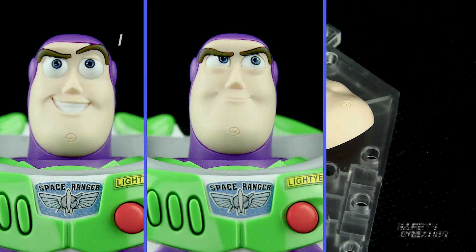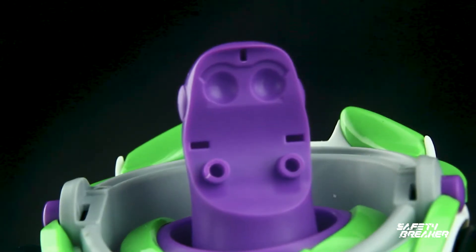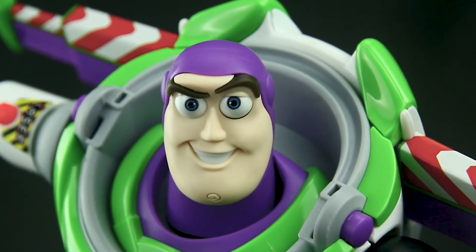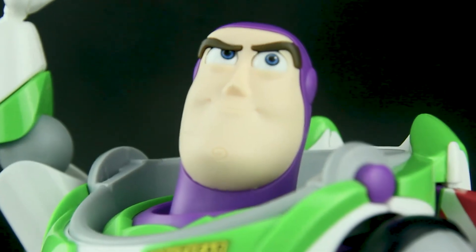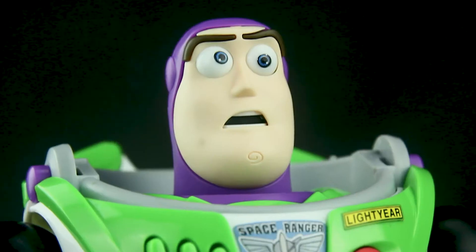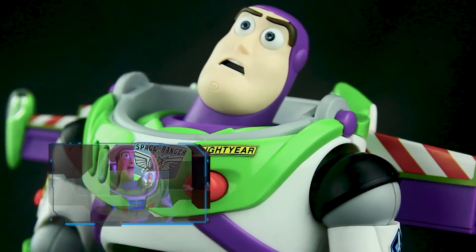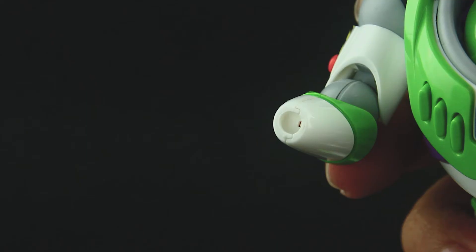For the changeable faces, you get three total expressions: smile, side look, and surprise. The smile, which is the basic face, comes with one movable eyeball and represents the iconic expression seen across all the toys. The side look does not have a movable eyeball and represents a Toy Story 4 promotional expression. The surprise face comes with two movable eyeballs — I believe this expression represents his face from Toy Story 1 when he saw his own TV ad.